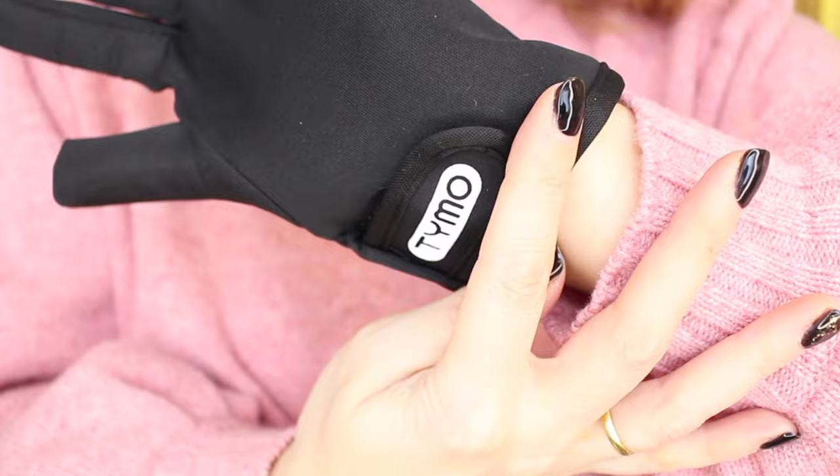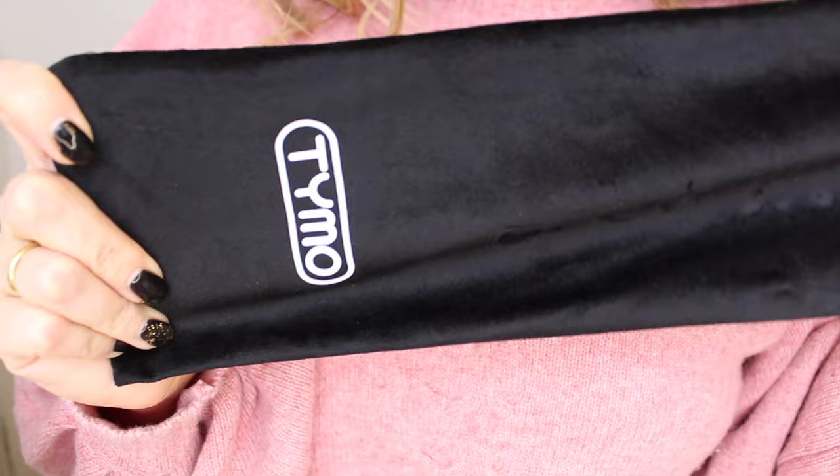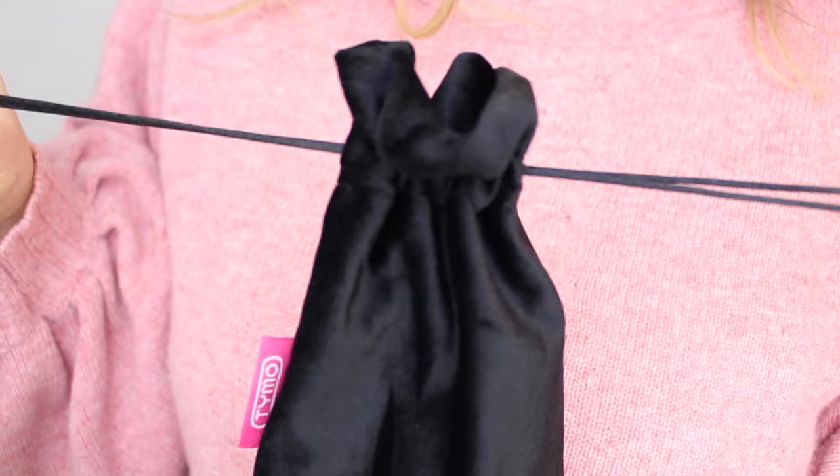And a travel bag. I think it's a very nice detail to add a couple of extra accessories. When I bought my Taimo ring — I'm gonna link that video right here in the corner — I also got a few goodies, including a travel-sized metallic pink detangling brush that I use all the time when I travel.